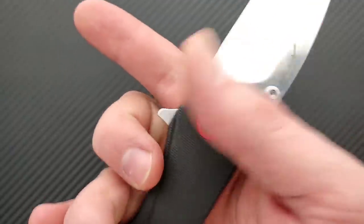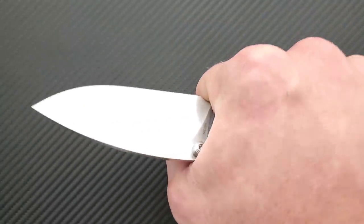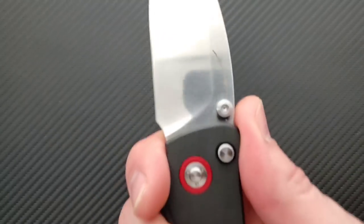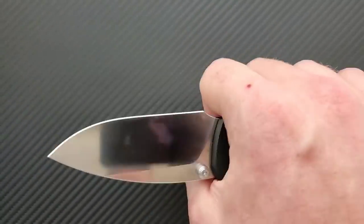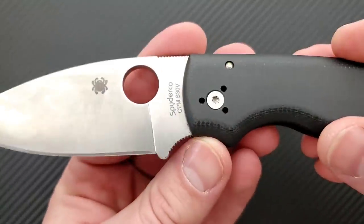This is not a tiny, kind of iffy choil where you're not sure if it's a sharpening choil or a finger choil. No, this is a full finger choil. This is how these should be done. If I want to choke all the way up on that and get the full meat of my finger in there, I want to be able to do it, and he did that. We see that same type of idea on the Spyderco Shaman, where part of it is in the scale and part of it is on the blade.